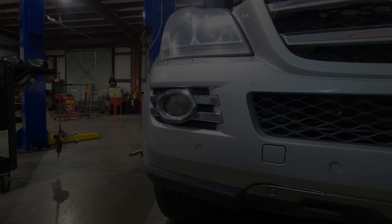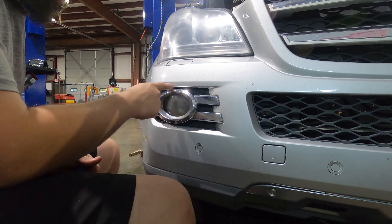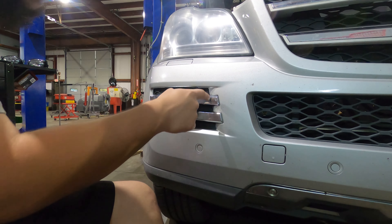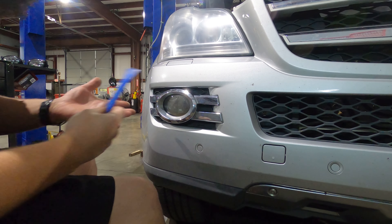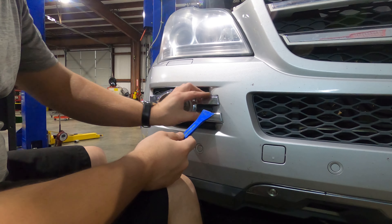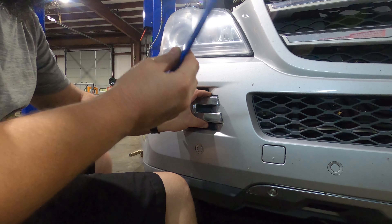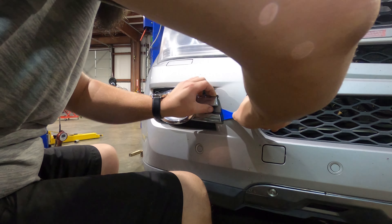First thing you want to do when replacing these fog light assemblies is get this trim piece off. Luckily it's pretty easy — there are four tabs in each corner of this trim piece that are popping it into place in the bumper. It's relatively easy to pop out: pull back on your plastic a little bit so you can get some kind of pry tool — preferably a plastic pry tool — behind it, and pop your trim out of the tabs holding it into the bumper.